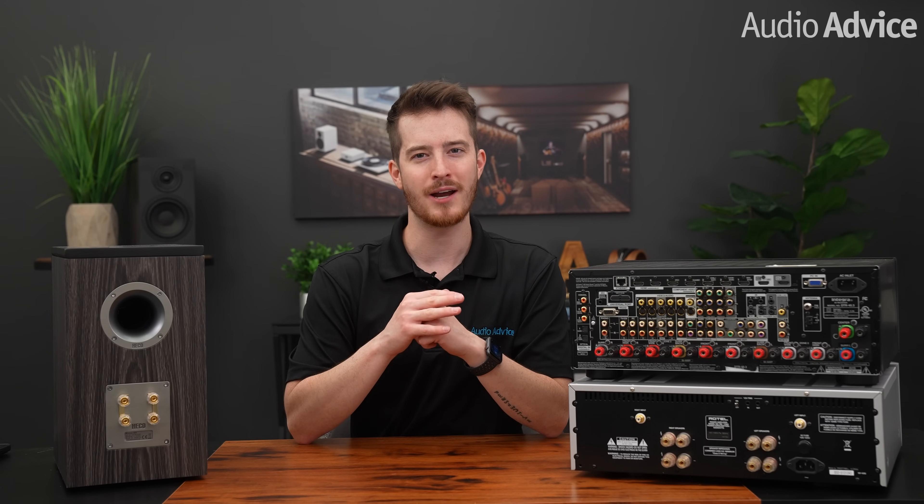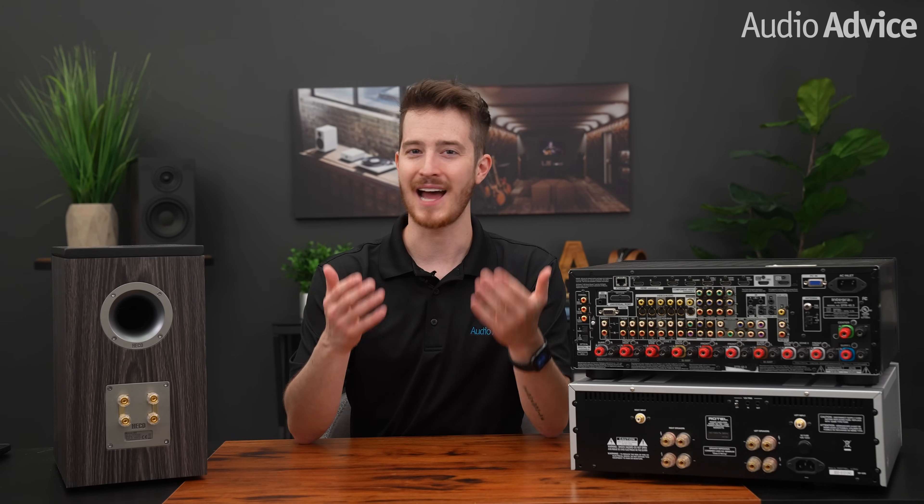Hey everybody, this video is all about bi-wiring and bi-amping. What is it? How to do it? And is it really worth it? Let's get into it.